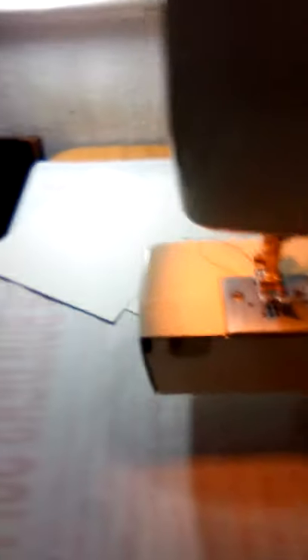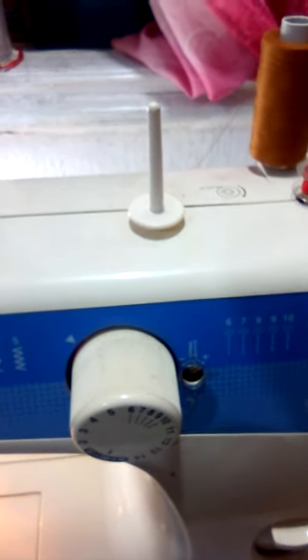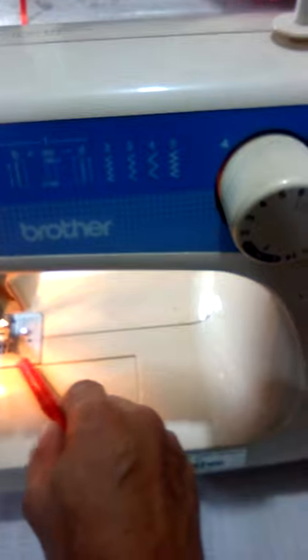Yung part 1 po natin — dito po natin siya inilagay, dito sa may ilalim po. Ito yung bobbin. Ininsert na po natin yung sinulid dito kung part 1 po natin, kung paano siya ilagay. Itong thread niya, i-close na po natin. Sinet up po siya ng 4. Itong bobbin na thread — kung maglalagay po tayo ng sinulid dito sa area na pong ito, i-replace po natin dito sa bobbin po sa ilalim, sa lower side.